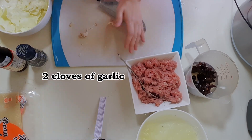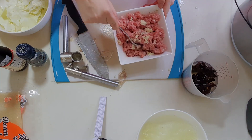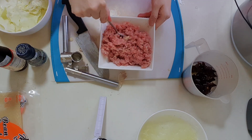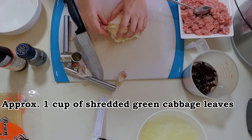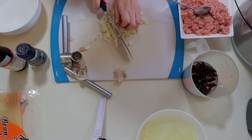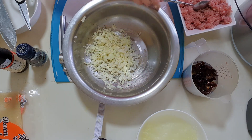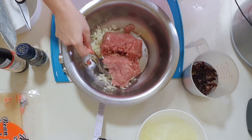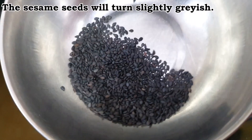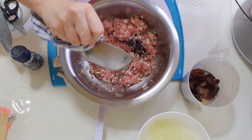Peel and mince garlic finely. Mix it all together with the pork. Cut cabbage into strips and then into pieces. Mix the cabbage with the minced pork. By now, the black sesame seeds should be sufficiently roasted. Add the seeds in and mix.